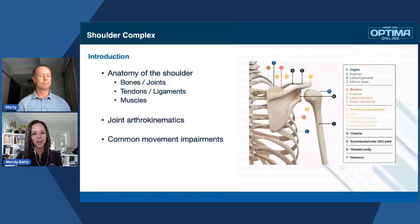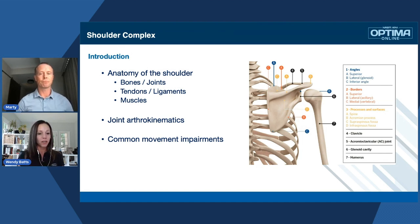As an overview of what we're going to talk about today: the anatomy of the shoulder — the bones and joints, the tendons and ligaments, as well as the muscles. We're also going to talk about concentrically the muscles that are firing and what it can do to those specific joints and what you're going to notice if there are compensations. Of course, we're going to talk about joint arthrokinematics as well as some common movement impairments.